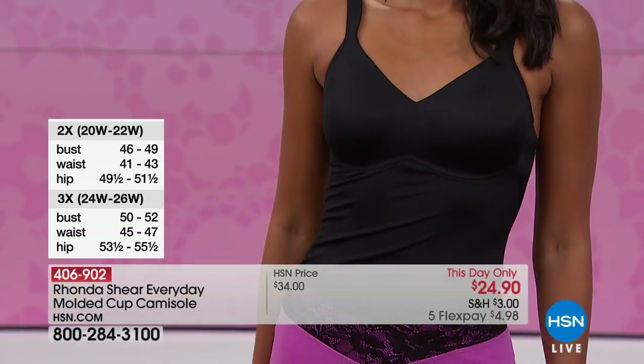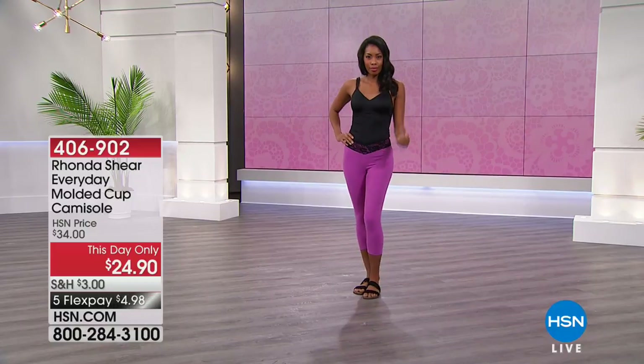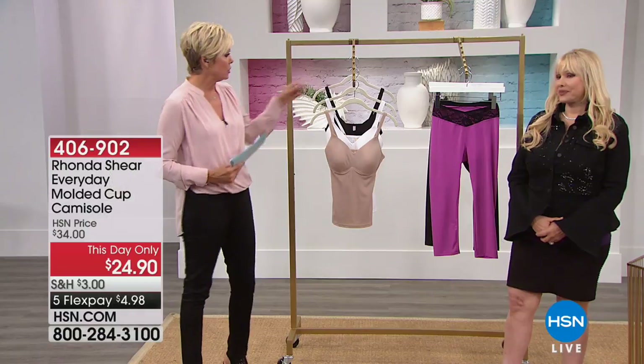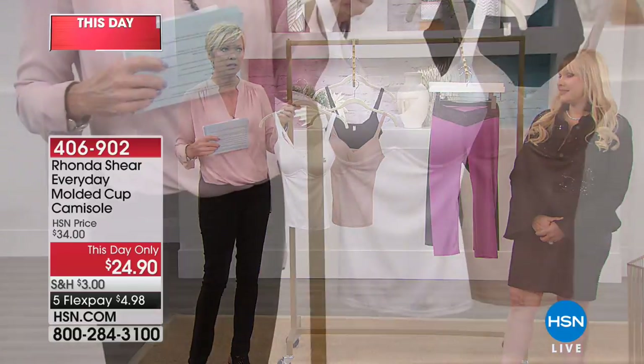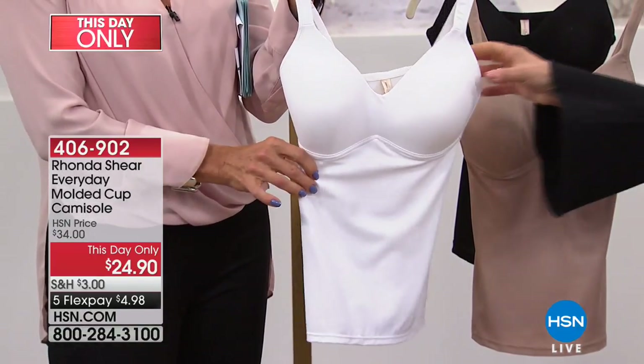If you're a zero or a two, you'd order the extra small; four or six, small. We've got those details on the side of the screen to help you out. We've got black. White is getting limited — we're down to only plus sizes in the white, extra large through 3X.